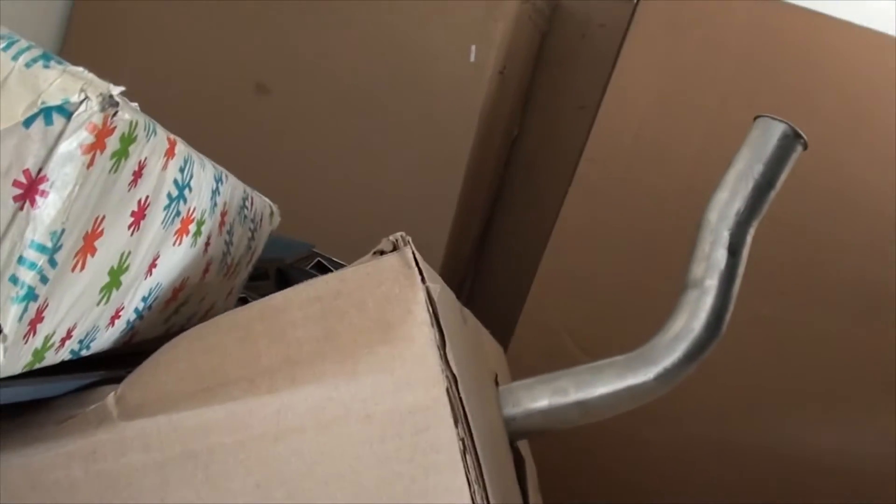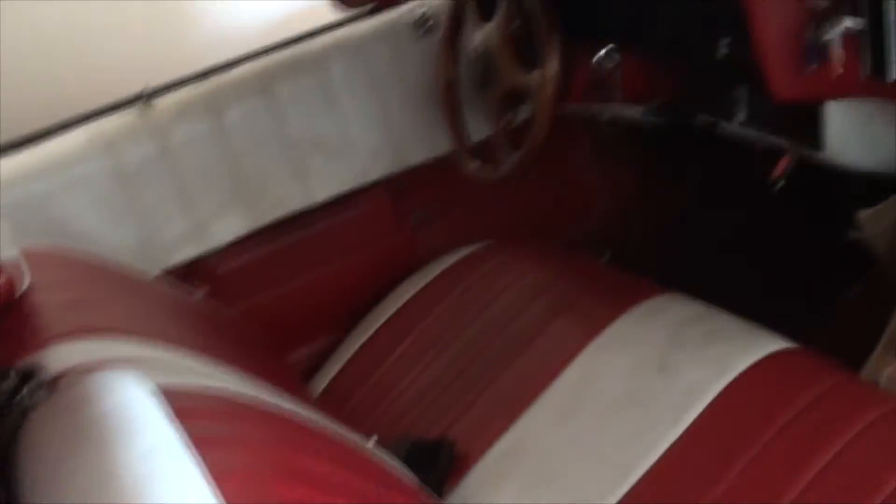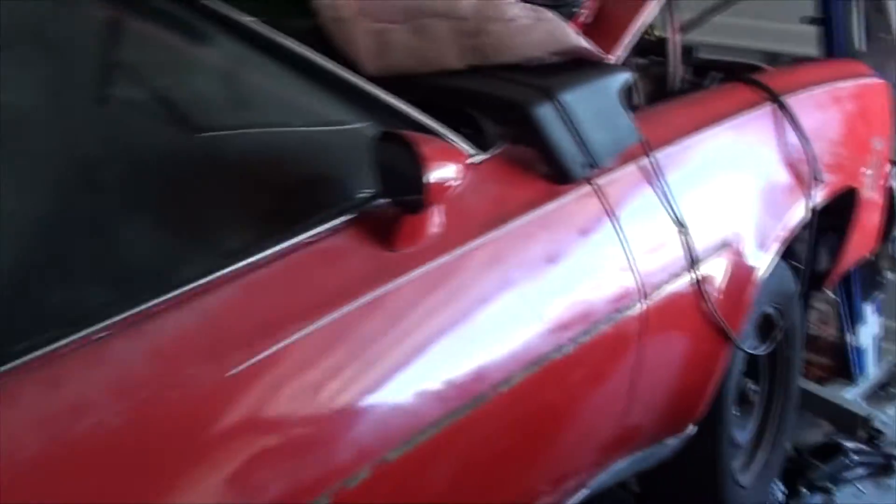This fuel tank is actually for the Caprice. Once all the gas runs out, I'm gonna drop the tank and replace it with this one because it has the bowl for the fuel injection. Originally I was just trying to get it running, so yeah.